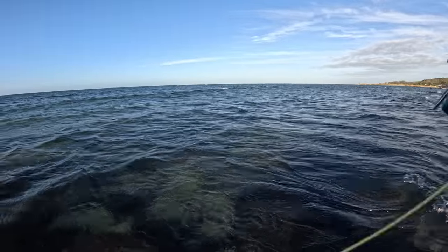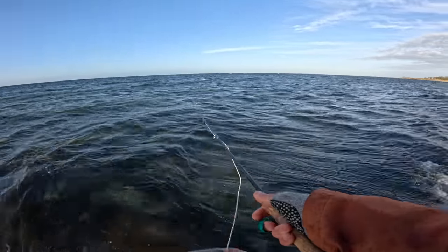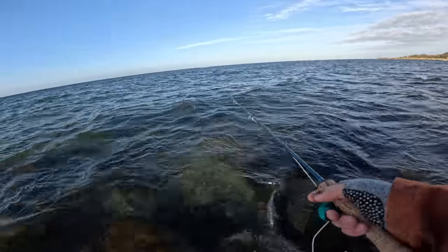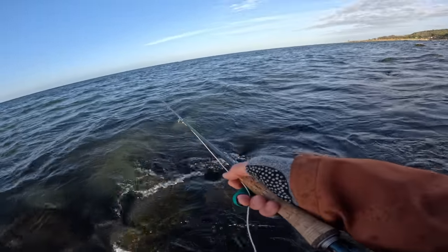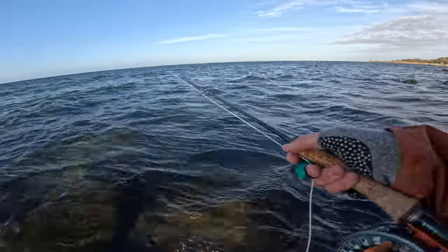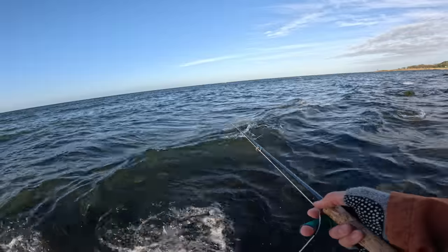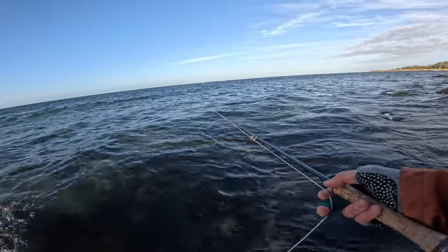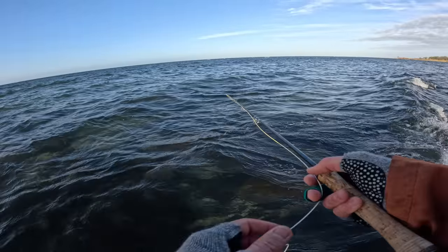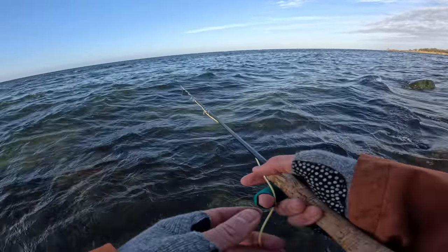So step number one is that I shorten my casting — I just cast the head and a few meters longer. If there is a nice stone out here or a nice edge, I don't want to present my fly line over it and retrieve through there. That's not going to work because the line is going to spook the fish. So I tried to land with the fly right there and let it sink for a little bit to do as good of a presentation as possible.